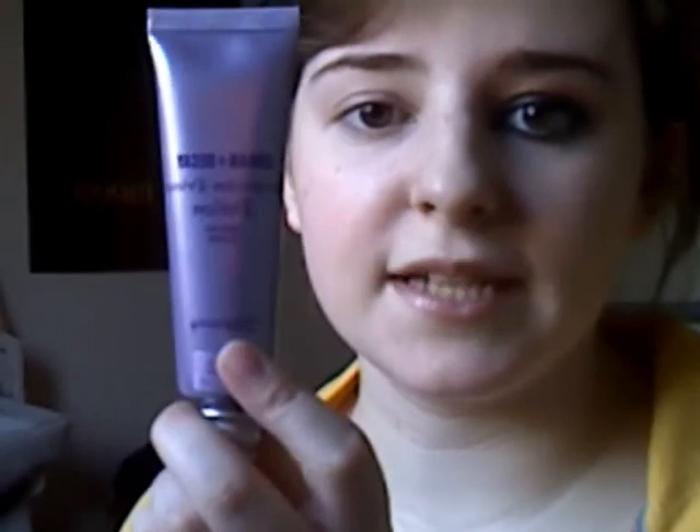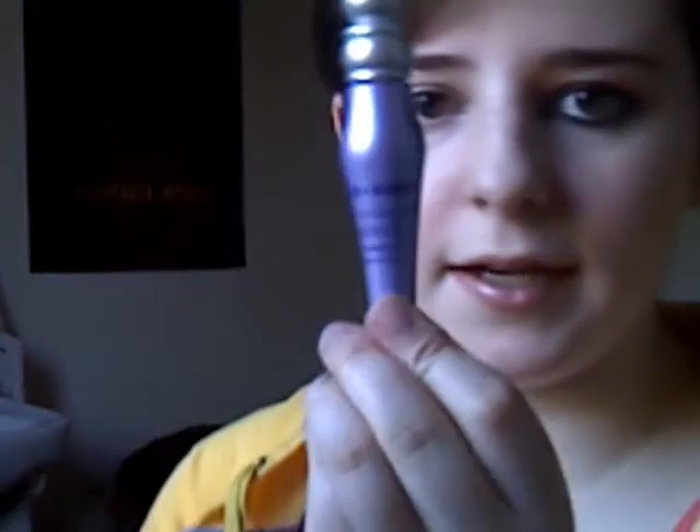To save time, I've already primed my eyes and I've done my foundation. For my face, it's Urban Decay's Complexion Primer Potion and L'Oreal's True Match in N1. For my eyes, I primed them with Urban Decay's Shadow Primer Potion, and I've used my usual Urban Decay palette — Oil Slick and Smog.